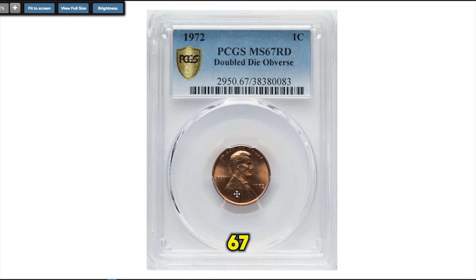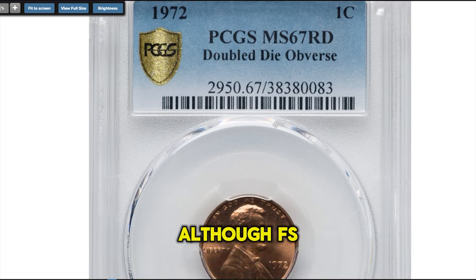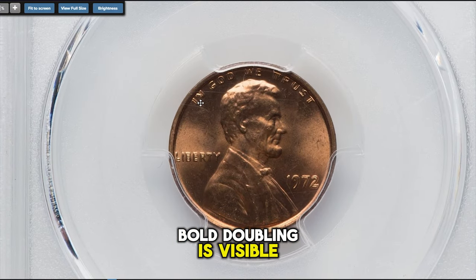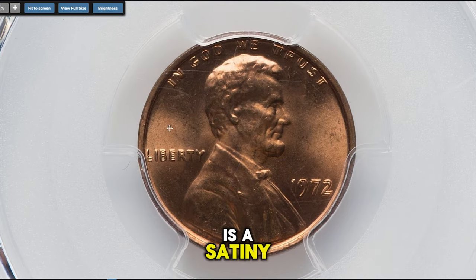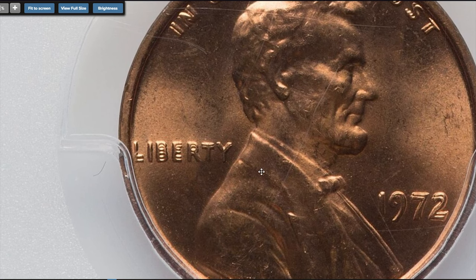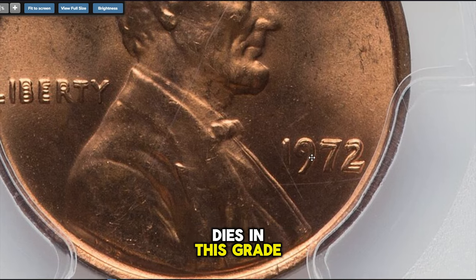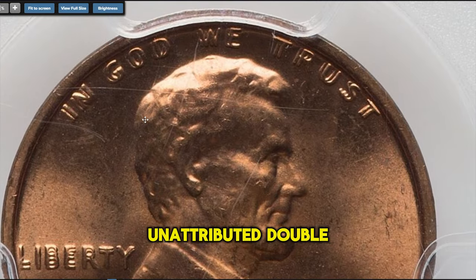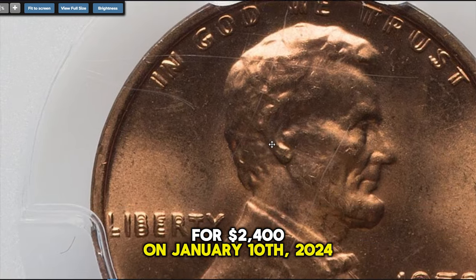A rare MS-67 red specimen was showcased at Heritage Auctions. Several double die varieties exist for the 1972 Lincoln cent, although FS-101 is by far the most dramatic and most sought after. Bold doubling is visible on all obverse legends, especially Liberty and the date. This high-end example is a satiny, pristine copper red superb gem with sharp detail and outstanding eye appeal. One of three double dies in this grade attributed as FS-101 by PCGS, although about 100 additional unattributed double die coins are reported. It ended up selling for $2,400 on January 10, 2024.